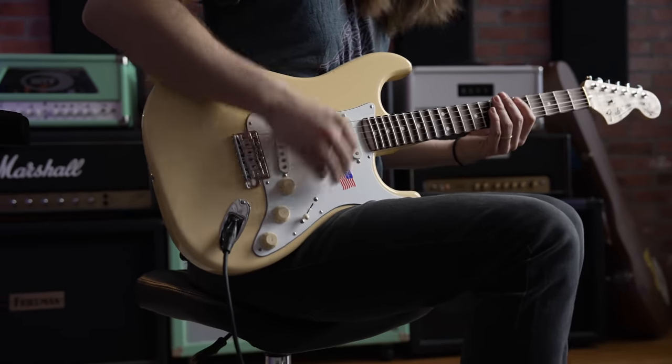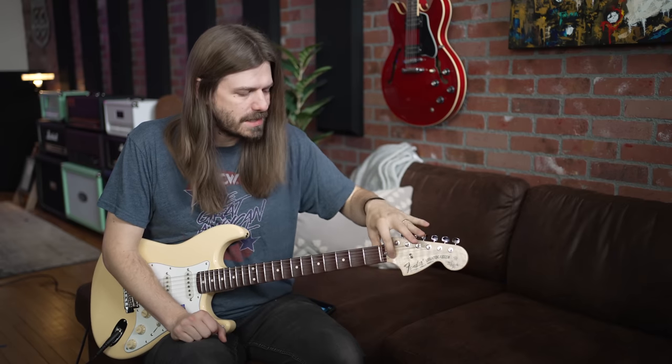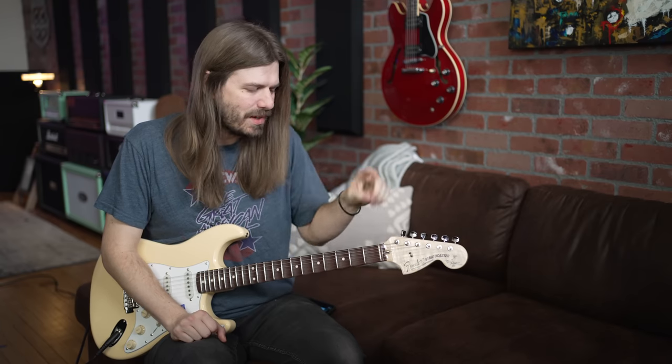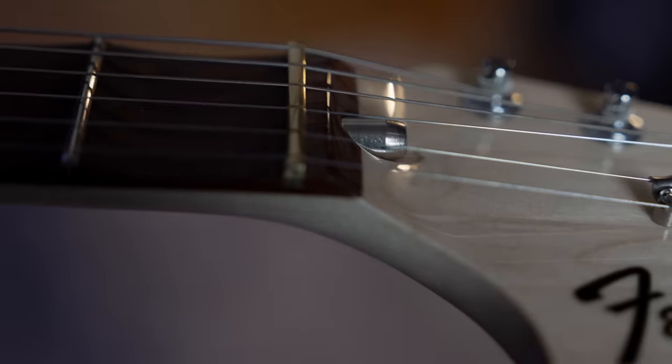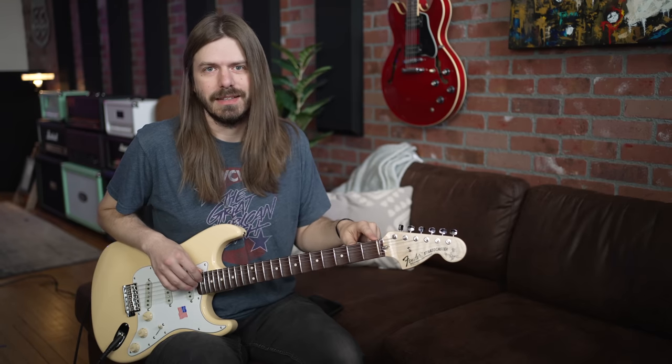On to the wrap-up. I want to hit you with some specs because there are cool things that set this Strat apart from all the others. Obviously you look at it and you're like, bro, it's a Strat. Along with the scallop fretboard, a super cool thing Yngwie has because he likes the 70s Strats is the bullet truss rod — how cool is that? This needs to be a standard thing. And you've got this brass nut up here — so many tuning issues come from the nut, and the brass one gets it done. You're going to stay in tune.